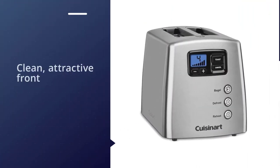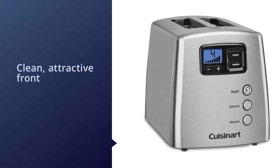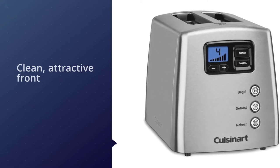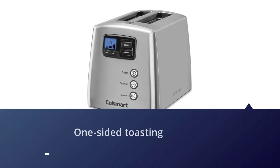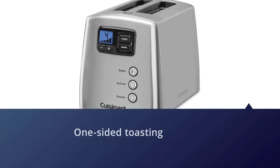With no lever, this toaster has a clean, attractive front. Buttons let you choose one-sided toasting for bagels and English muffins, a defrost setting that first thaws your baked good before toasting, and a reheat option that warms the bread without further toasting. There are seven different shade settings.